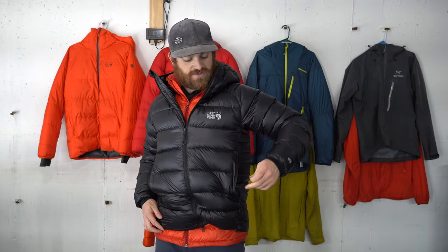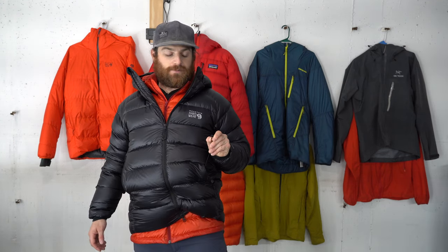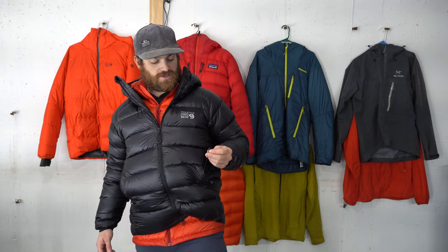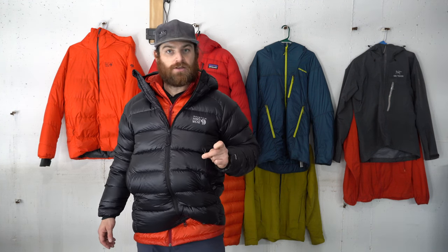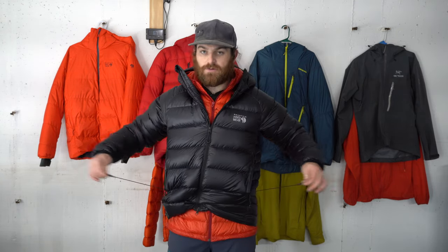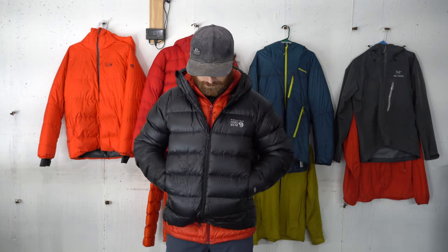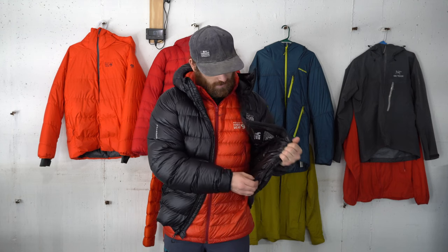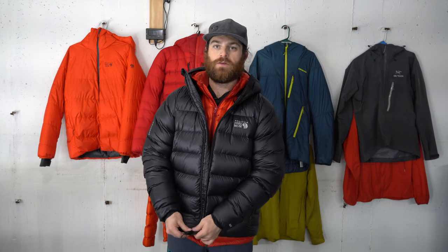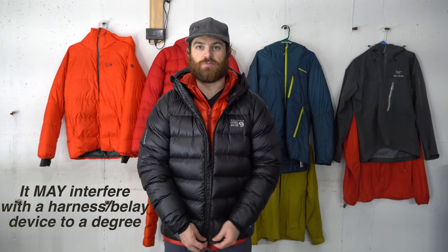In the pockets, it has waist cinches that also double as a little key hook attachment — a hook loop, which is a really nice and thoughtful feature. I'm really impressed with Mountain Hardwear for putting this together because it's really functional and combines multiple things into one, which is always a great weight savings. The waist cinches are located in both pockets, with a pinch-lock release right down by the zipper, keeping all the hardware in the same area without bunching together and creating too much bulk.